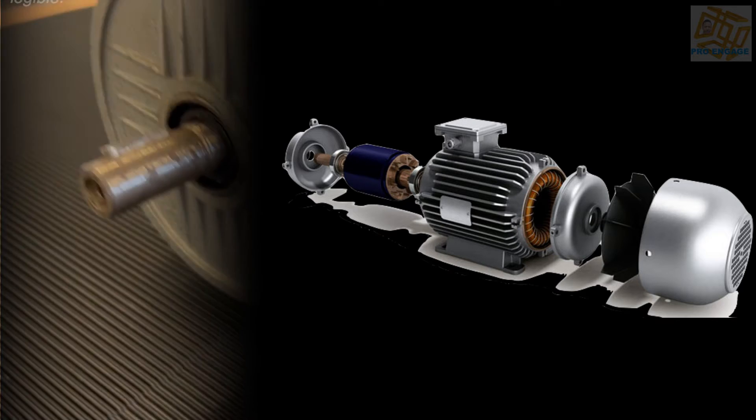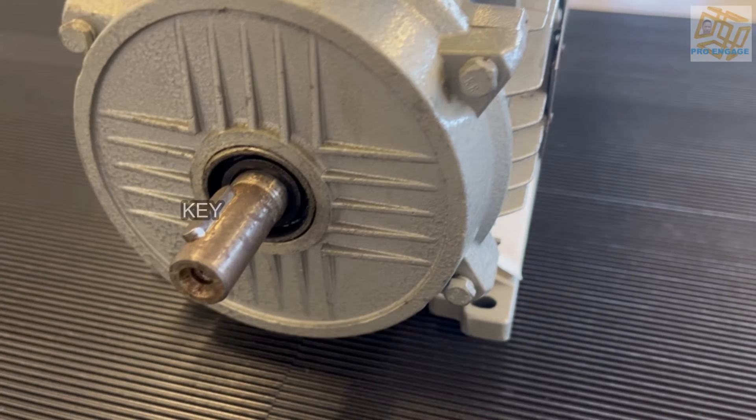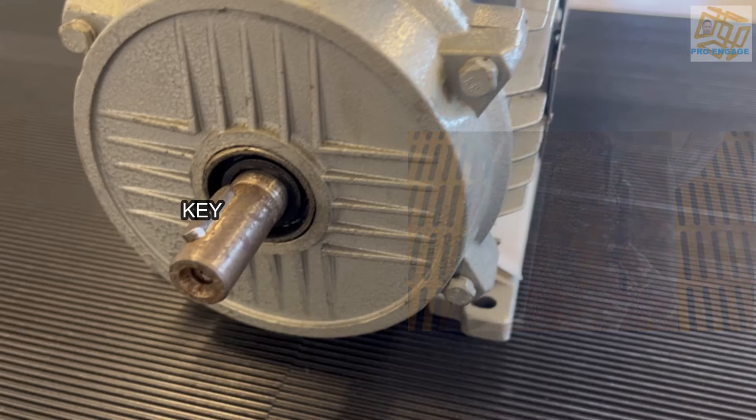Here's a motor and we'll get right into it. As we can see, there is the key. The key looks pretty okay, but I've got the insert for a damaged key and you can see there that could be worn or bad load, but it should not look like the insert.